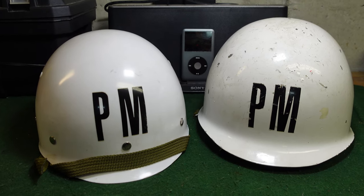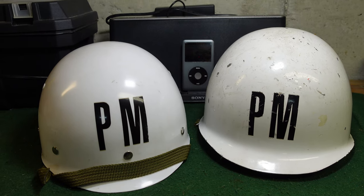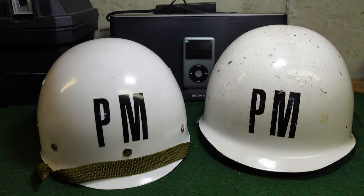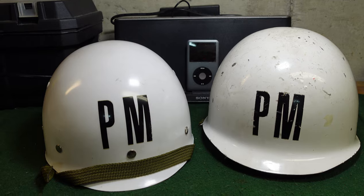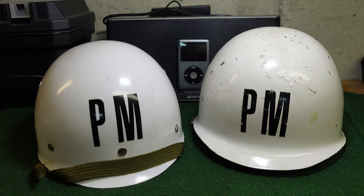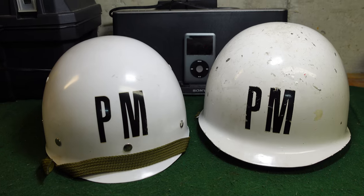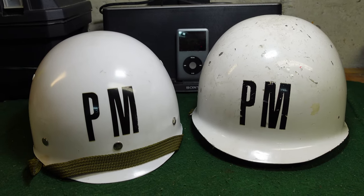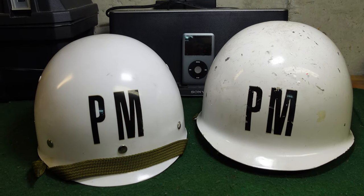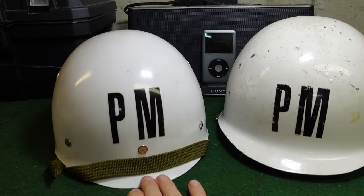Welcome to another video from Historic Military. Today we're looking at the Spanish M65 helmet, specifically the military police version. Some of these were surplused out to the United States over the last couple of decades. They don't show up all that often, but they're a cool addition to any collection of Cold War era stuff. As you can see, both pieces are painted white — this one is the liner and this is the actual steel helmet.